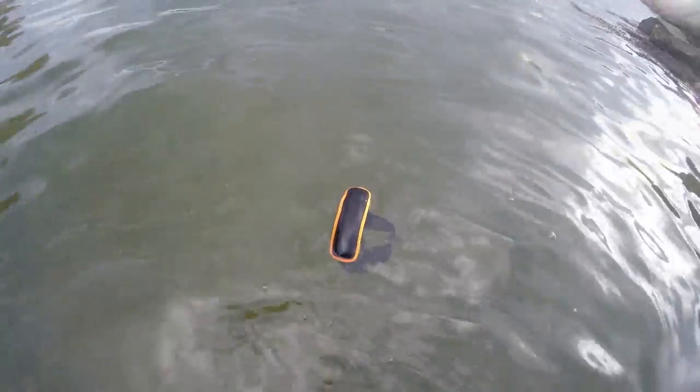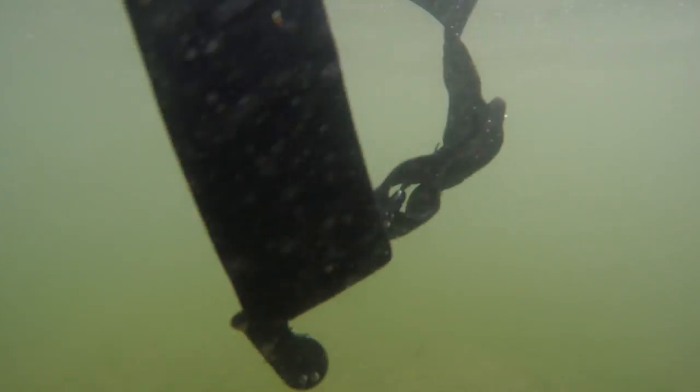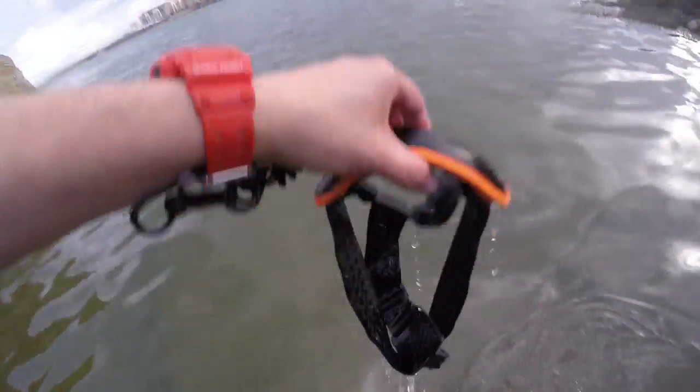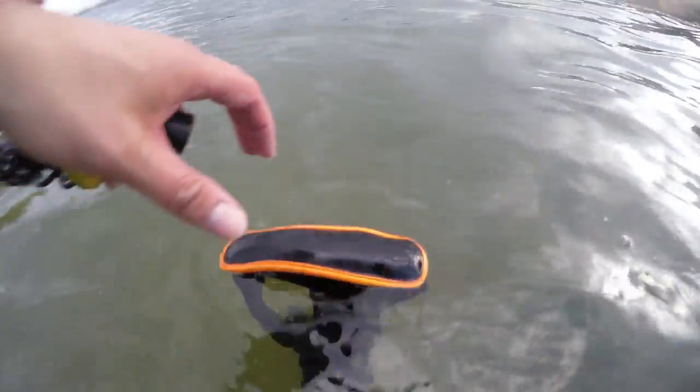Taking the camera off, we can see that the flotation panel is outlined in a bright orange. It's very easy to see in the water and ensures it would be easy to locate your device should an accident occur. The materials used throughout are of excellent quality for £5.29 — it's really an excellent device.